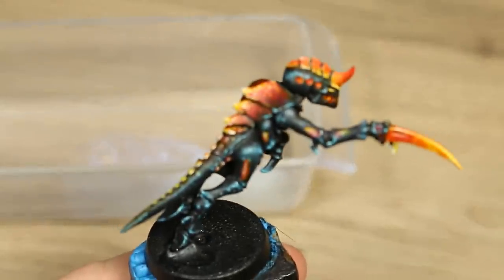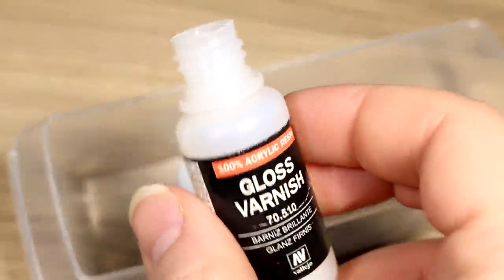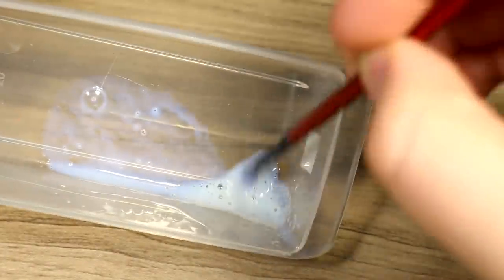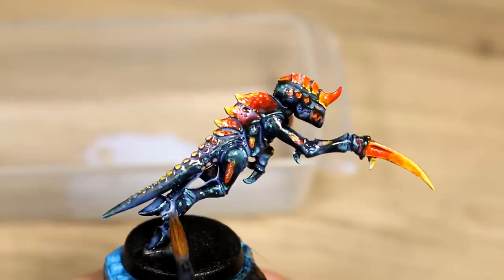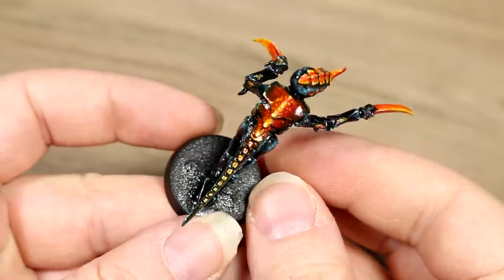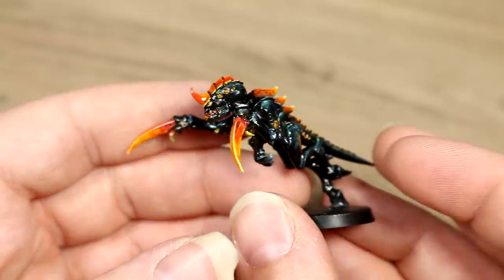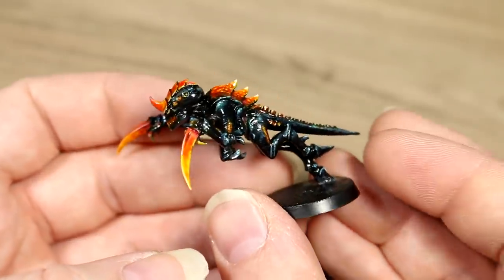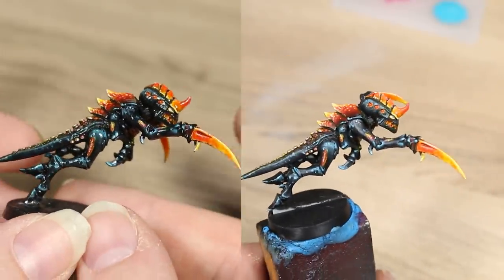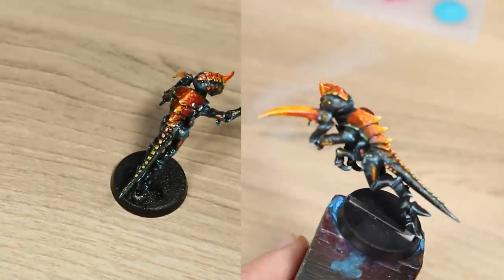Once the glue was dry, but before I added any basing material, I added an overall coat of gloss varnish to the model to get that alien xenomorph look. I diluted the varnish with about 50% water so it wouldn't be too strong. After giving it some time to dry, I'm still not quite sure how I feel about the gloss varnish. Maybe next time I would just apply the gloss to the underside of the model and leave some of the orange parts with no gloss at all. Now you can see what it looks like with gloss and no gloss and make your own decision.